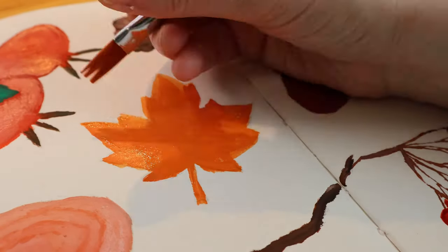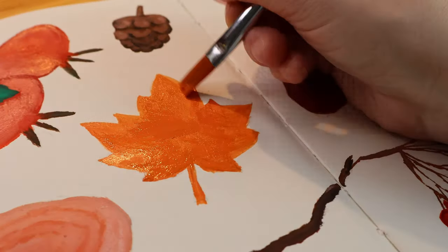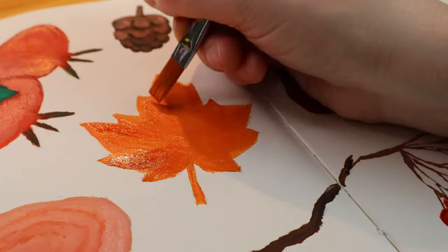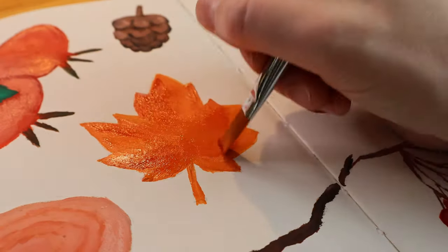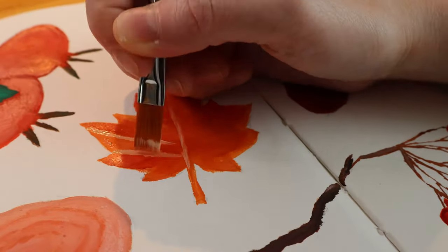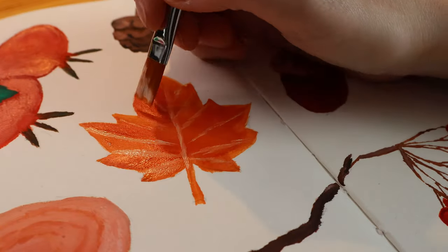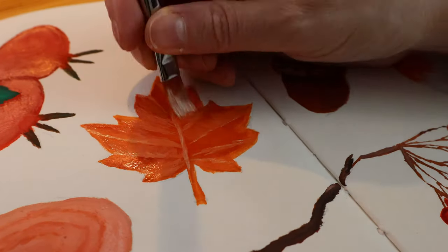We're coming towards the end — just the maple leaf left. It's another one that didn't quite work out as well as I wanted. I tried to echo the colors of the robin, but I couldn't quite nail the same orange. The orange I created for the robin was perfect, and I didn't quite get it here the way I wanted.